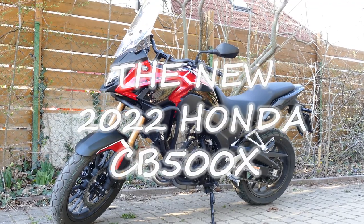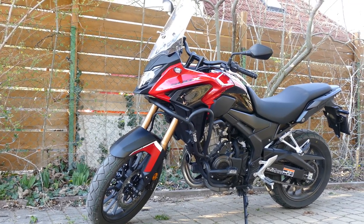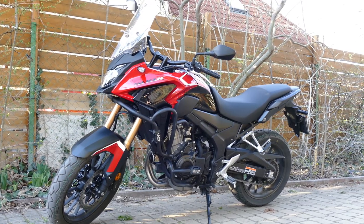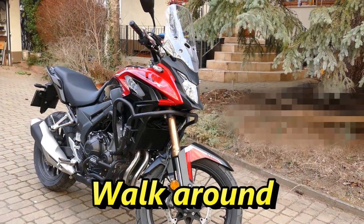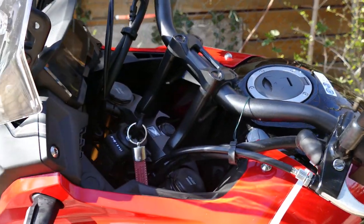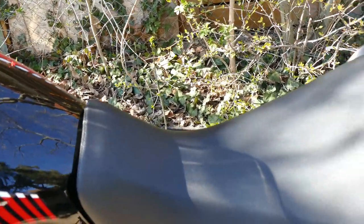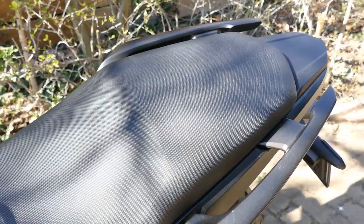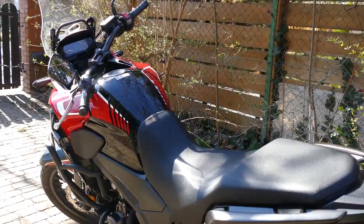Hello YouTubers. In the first half of this video I will show you what's new in the 2022 model compared to the previous one, up close. In the second half I will give you my 1000 km review. The beauty of the CB500X is that you may use it for commuting, a weekend tour, or light dirt riding. It's an all-around bike with long-travel suspension, a 19-inch front wheel, bigger ground clearance, wide handlebars, and an upright riding position — some real adventure DNA worth a try.